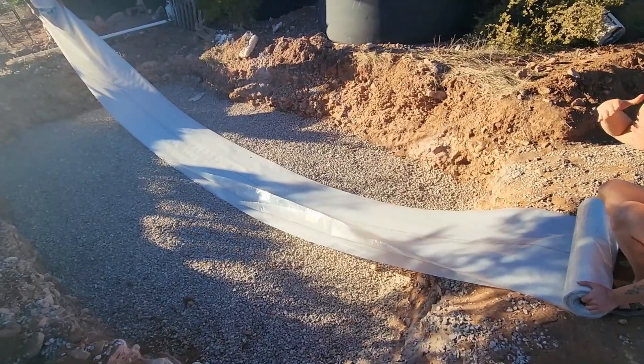We are getting started on building a 10,000-gallon earthbag cistern. Good morning, everybody, and welcome to the Terraform Homestead. This week, we are starting on a project that is four years in the making that will get us water sustainability out on our off-grid homestead.